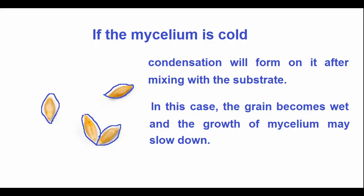Now back to the inoculation process. The mycelium must be warmed before being introduced into the substrate. It is desirable that it has a temperature approximately equal to the temperature of the substrate, plus or minus 5 degrees Celsius. If the mycelium is cold, condensation will form on it after mixing with the substrate. In this case, the grain becomes wet and the growth of mycelium may slow down.